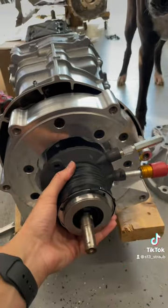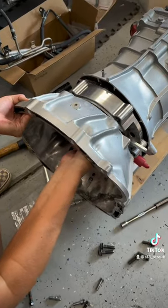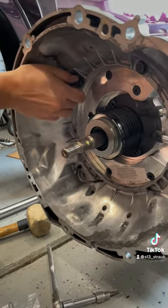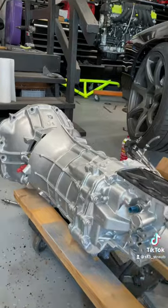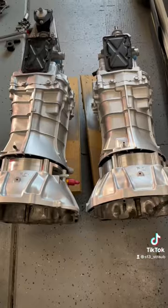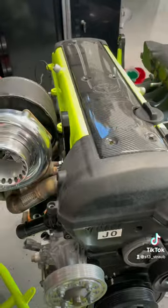We can go ahead and install the T56 slave cylinder, and after that's installed we can put on the JZ bell housing. Now we have both transmissions fully assembled and ready to mount to the 1JZs. We also have the serial nine shifters on there, so one step closer to getting the 1JZ in the 240.